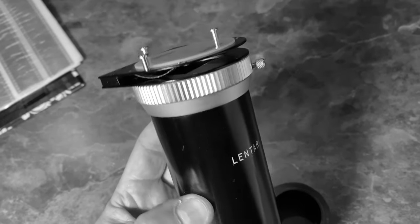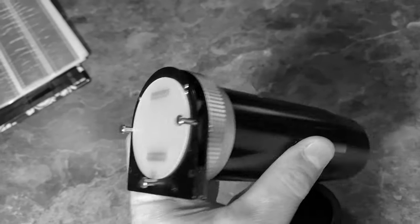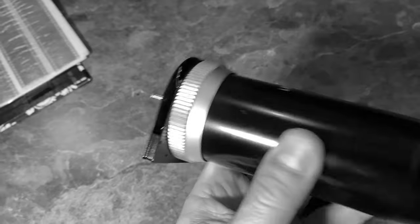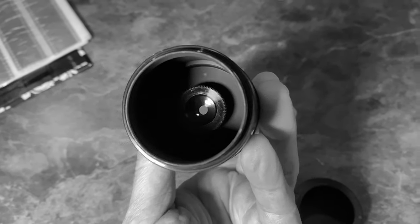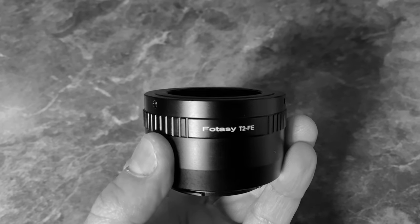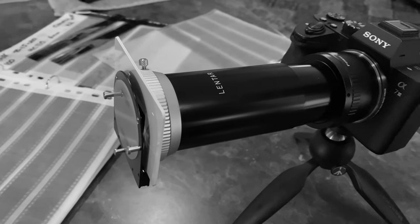I bought this Lentar slide duplicator off of eBay for $5. It has a frosted back glass plastic and some springs to hold a slide in place. It's got a small aperture where you can get a nice deep depth of field. I had to buy an adapter — a T2 to Sony FE — in order to mount it to my Sony a7 III camera.